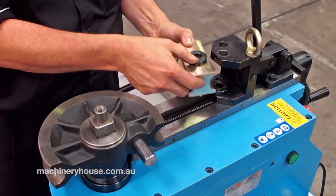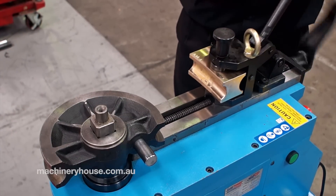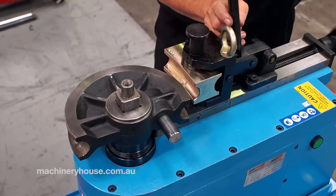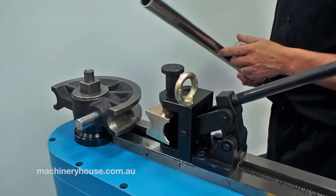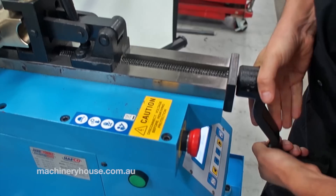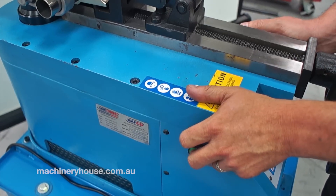You'll see I've got a couple of spacers there, plus the outer former, and then this pin. I'll now bring this up close to the main former, and with that on there we'll be ready for our workpiece. Here I have a piece of 31.8mm stainless steel tube. We'll now insert it into the machine — I'll bring the clamp up and give it an extra tighten to ensure we get a better bend.